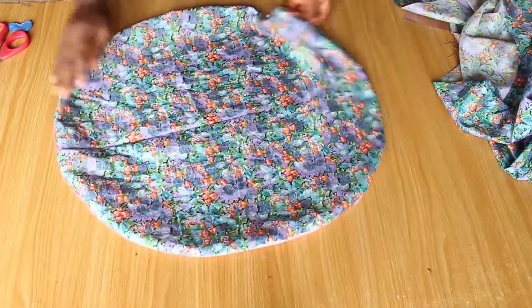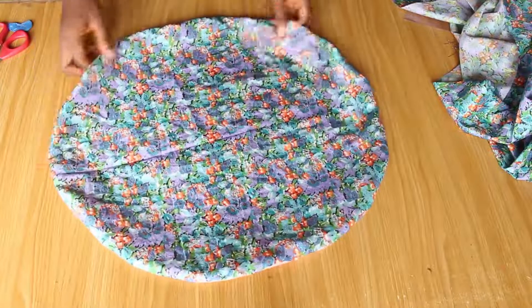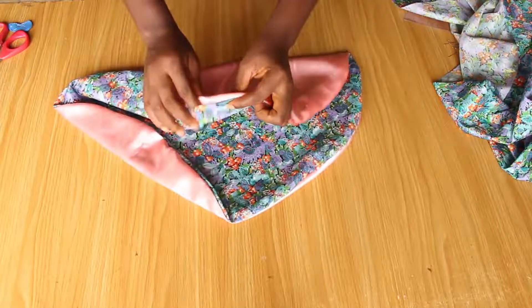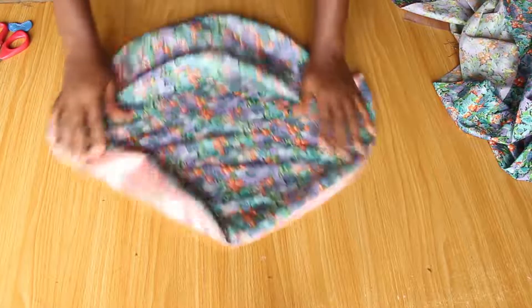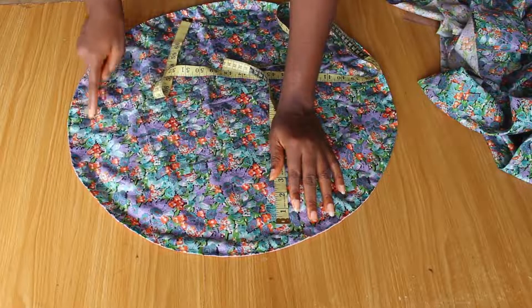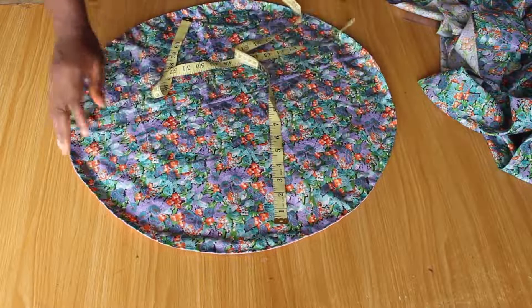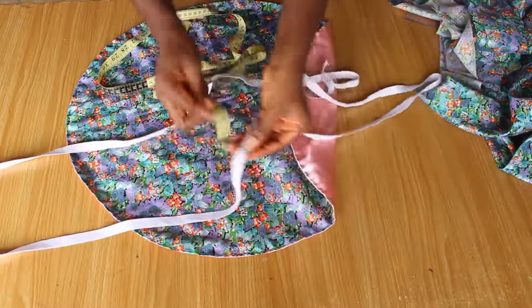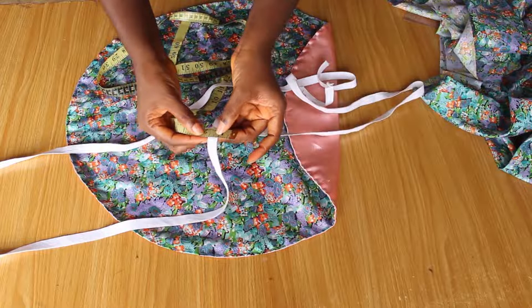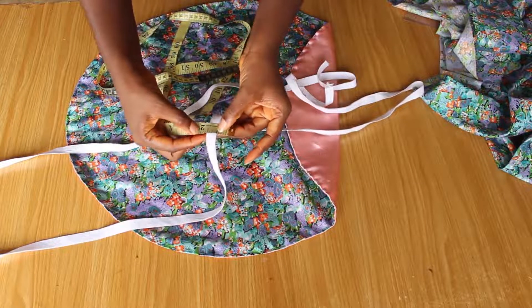This is what we have. I'm going to give this a nice press and show you guys what to do next. That has been nicely done. I'm also going to go over to the machine and sew on a three-quarter inch mark. Our elastic is half inch, so I gave a little gap so that it will nicely pass through the hole.